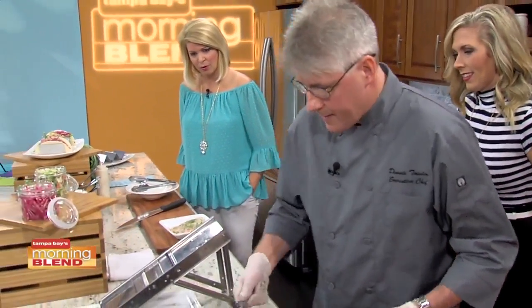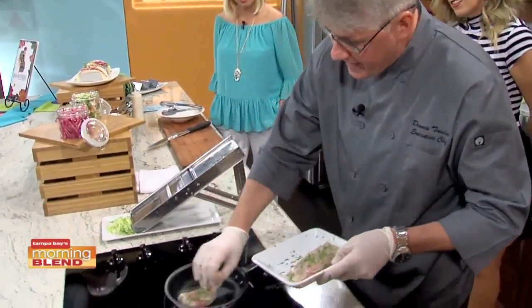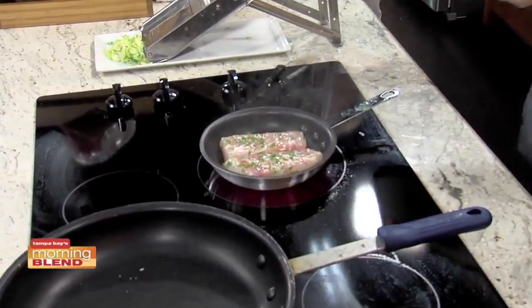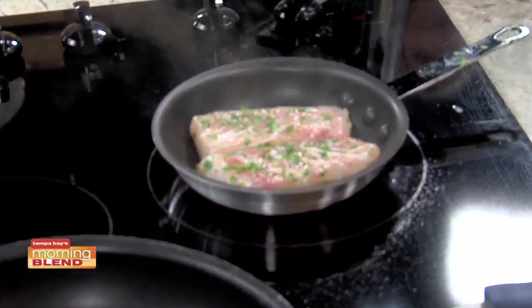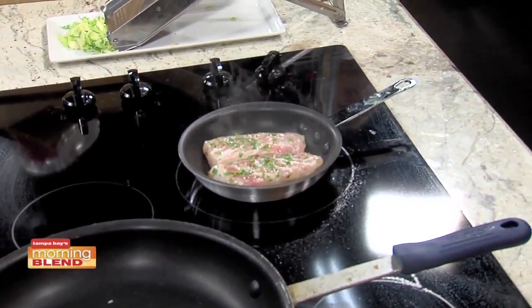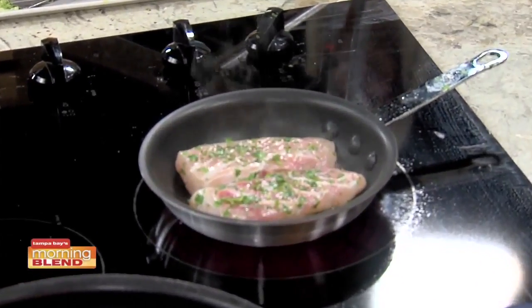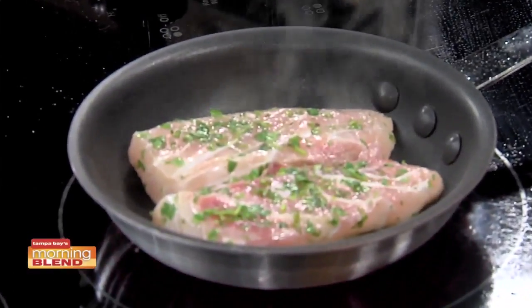We're basically going to put this in here. You want to get a nice, real hard sear on it. The key is to get a nice, dark brown caramelization color on it. Does that mean get it real hot? Exactly. The term sauté actually means to jump — it's a French term. So when you put it in the pan, it should actually jump. It's the sizzle. If you don't hear that sizzle when you put it in the pan, your pan's not hot enough. This is so educational — tip after tip after tip.